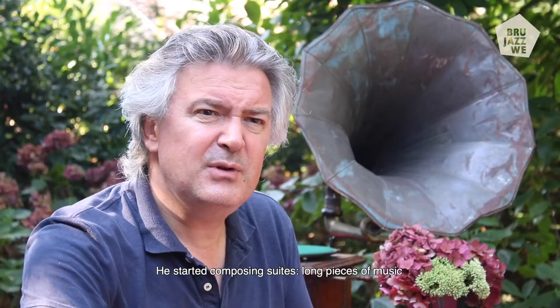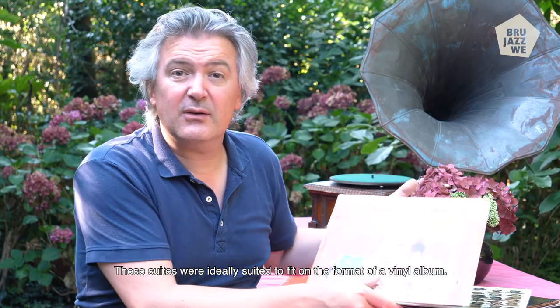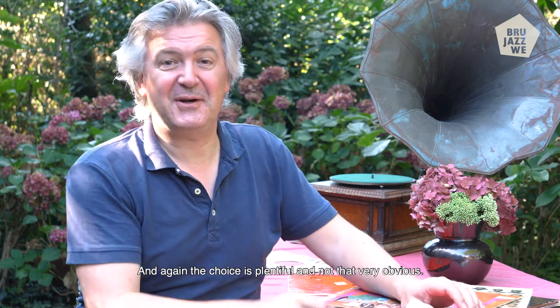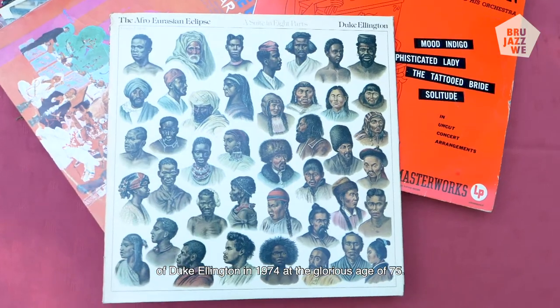He started composing suites — long pieces of music which are connected with each other, like classical music in one big flow. And these suites were ideally suited to fit on the format of a vinyl album. Again, the choice is plentiful and not that very obvious, but I'm going for this one: the Afro-Eurasian Eclipse.